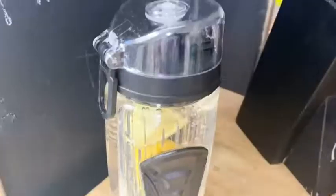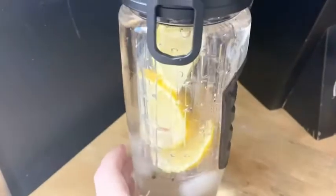Another amazing feature — I love how it's super easy to clean. You just twist the lid off, and this just pops right out like that, so you can wash it by hand or you can put it in the dishwasher. It is dishwasher safe.